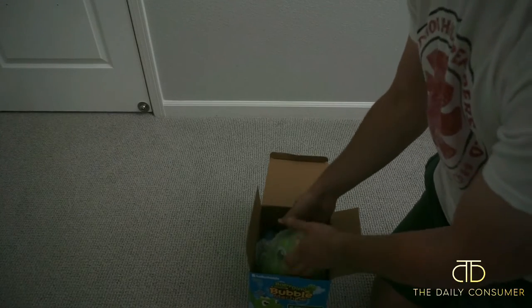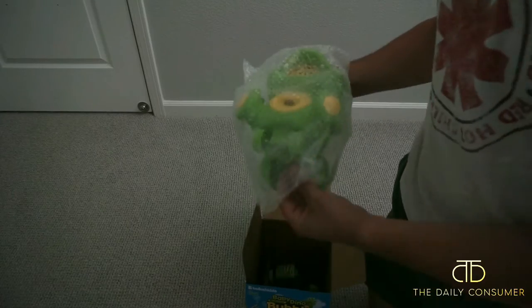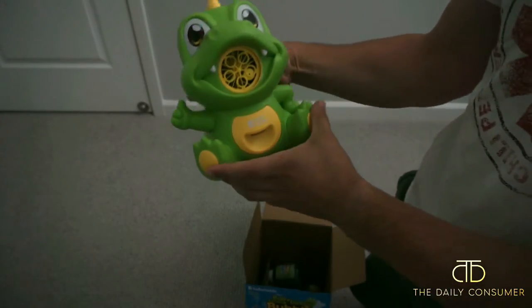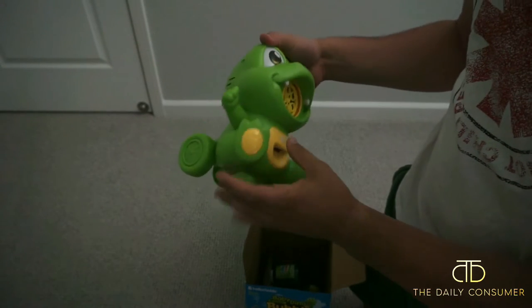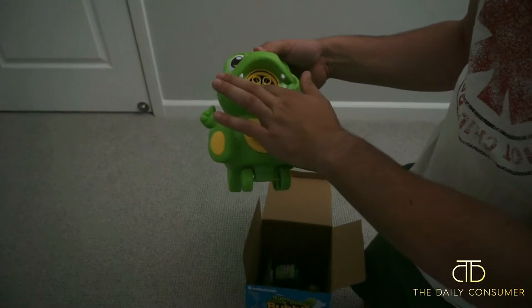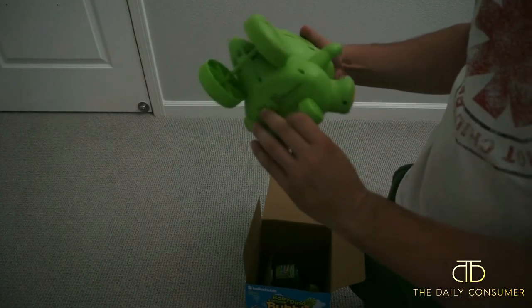Here is the dinosaur itself. It's actually a little bit bigger than I expected. That's all right. It's a super cute little dinosaur. This is your on and off switch right here, right on top. So that's really easy to operate. Here's your spinner for the bubbles.